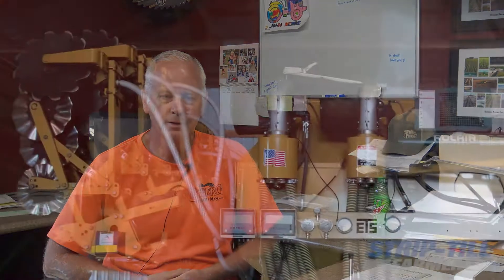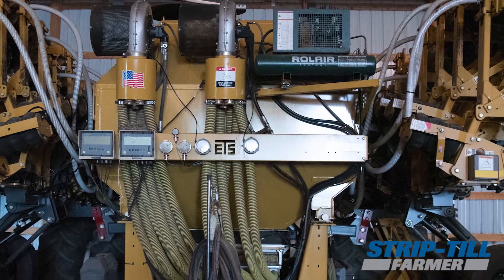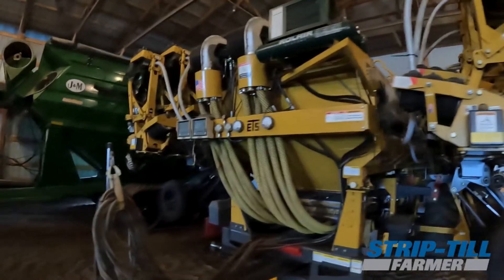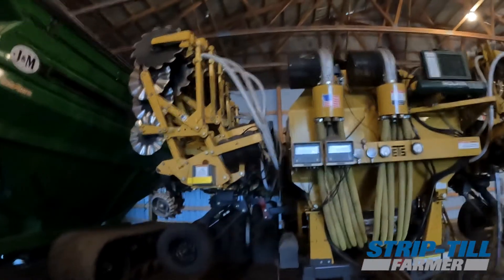We purchased a Soil Warrior - it's a 24-row, 22-inch machine, twin bin, so we can variable rate either bin or both bins at the same time. It's set up with a triple coulter: a lead coulter and then two wavy coulters behind that. We're running four to six inches deep.